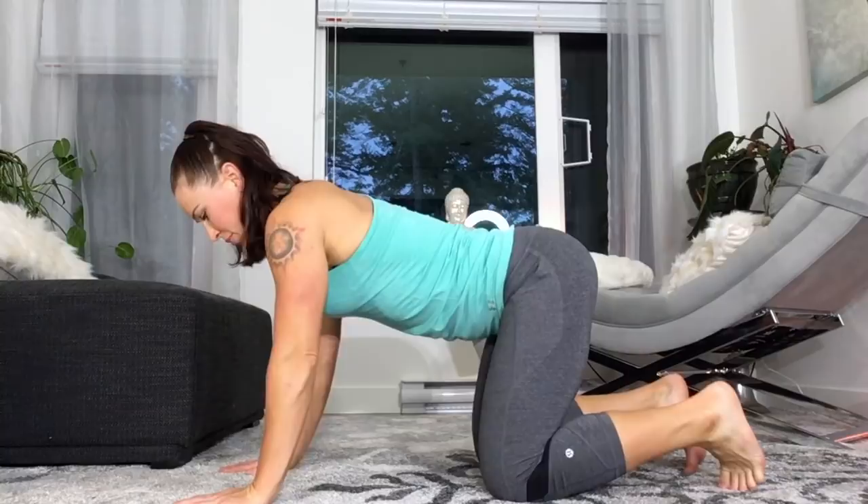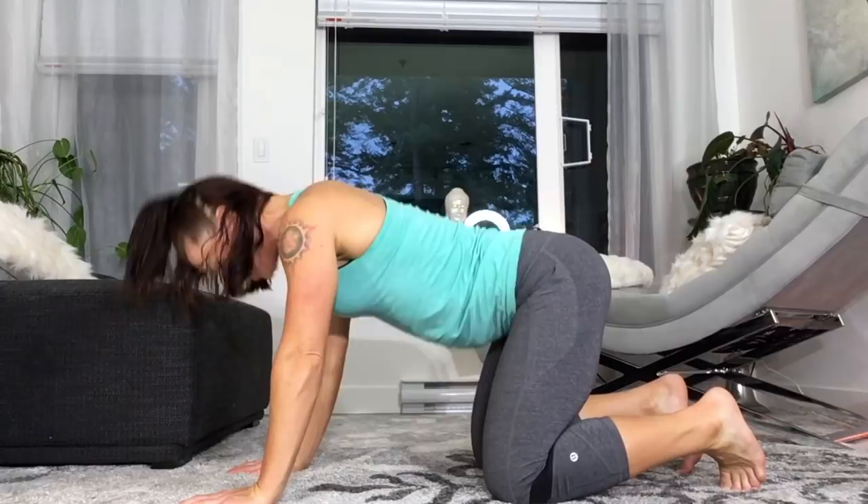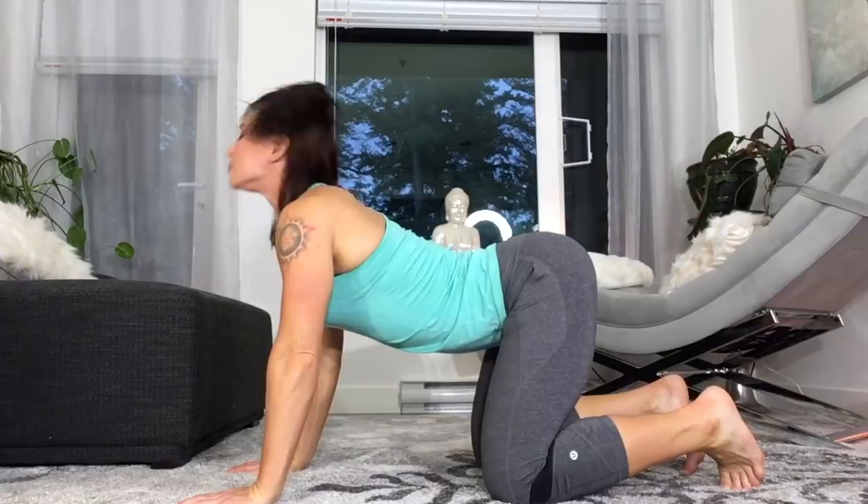Alright, first up let's start with cat-cow on your hands and knees, arching and rounding through the spine. So as you arch, looking up, inhale. As you round through the spine, exhale. Inhale, expanding through the sit bones. Exhale, expanding through the back of the spine.